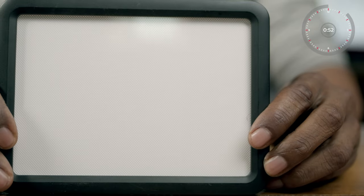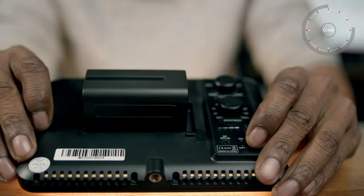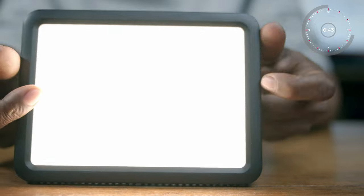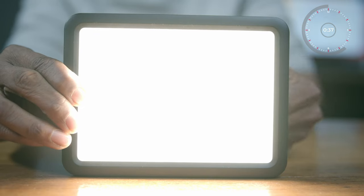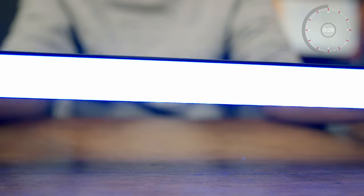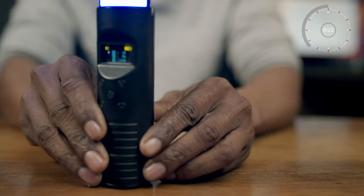Number three: a portable light source. A portable light source means small lights that you can carry — ones you can put in your camera bag, under the seat of your car, or in your pocket. If you don't want to set up a big softbox or light stands, or you don't have a lot of room to move around, these will definitely come in handy. So invest in something like this.